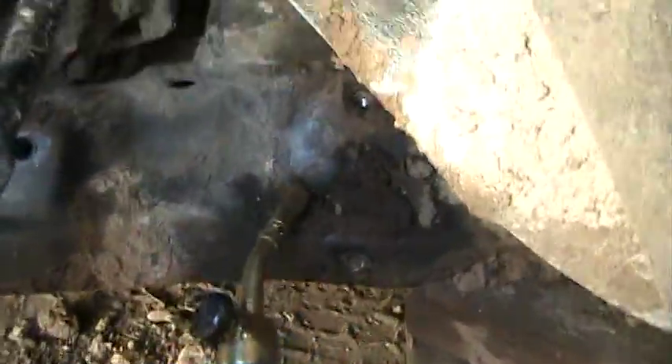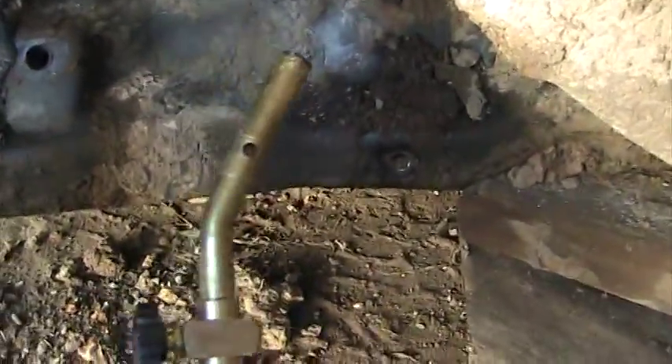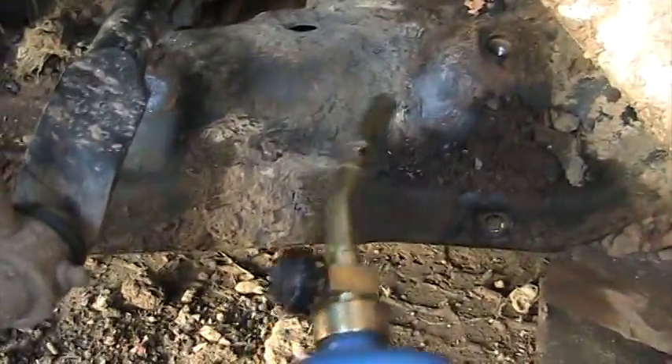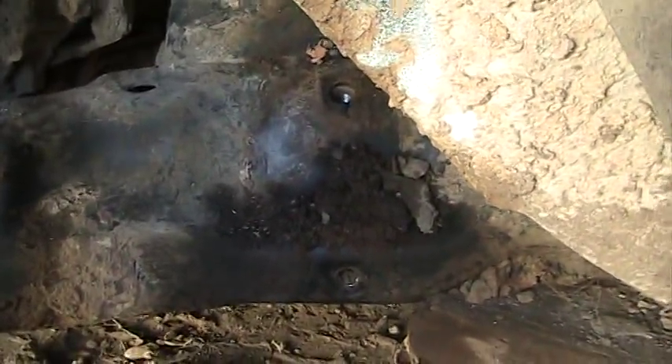We had to heat the metal with a blowtorch until it got almost red hot. Whenever you're using a torch, you always want to heat around the bolt — you don't want to heat the bolt itself. You want the metal around the bolt to expand. If you heat the bolt itself, it'll expand into the metal and make it even harder to remove.